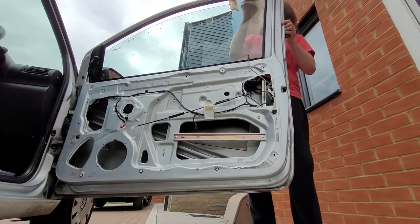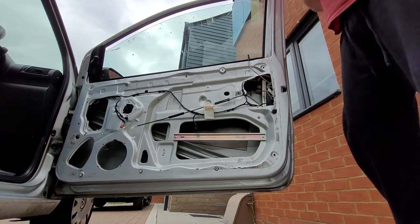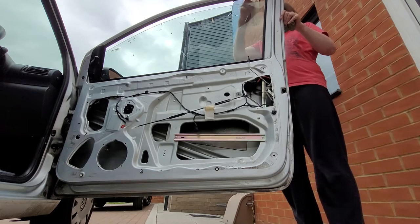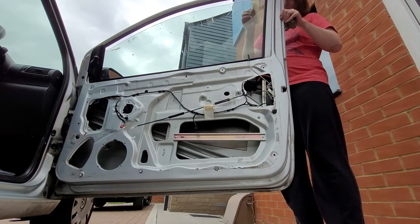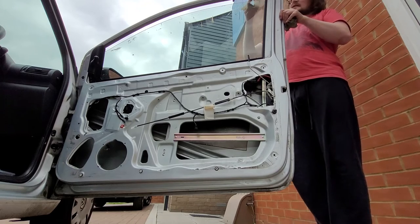The VW boxes have a lot of shortcuts. There are Volkswagens out there that have all this panel removable for easy maintenance. Not my car. Nope, my car has to be difficult. But hey, such is life.